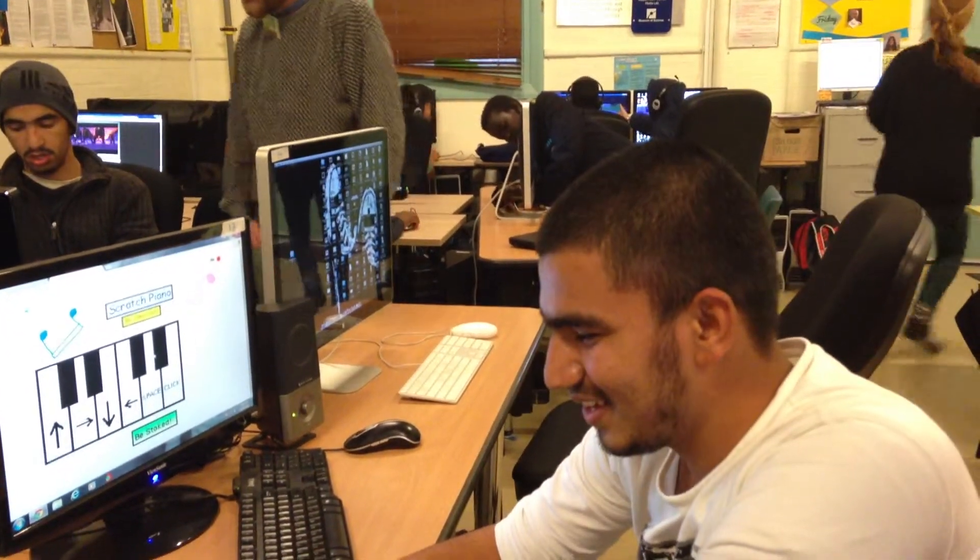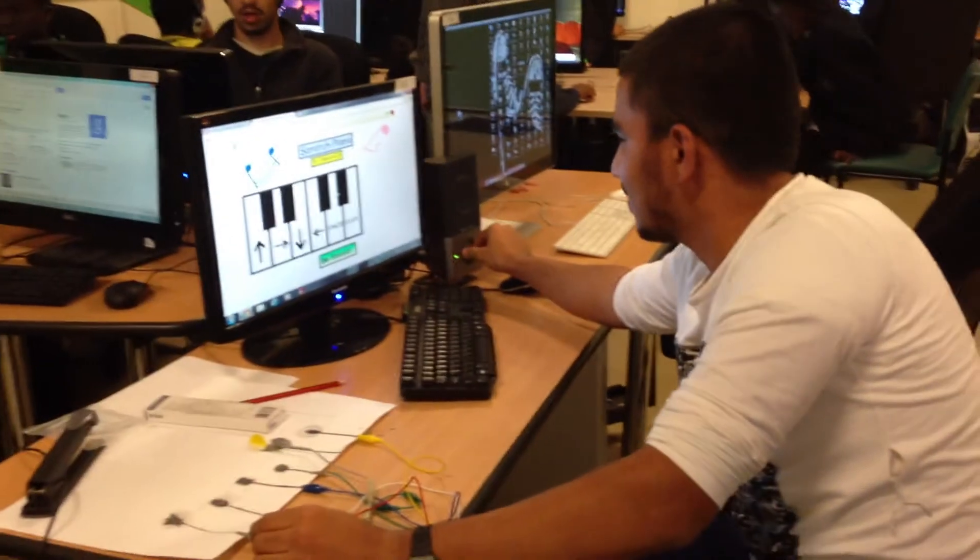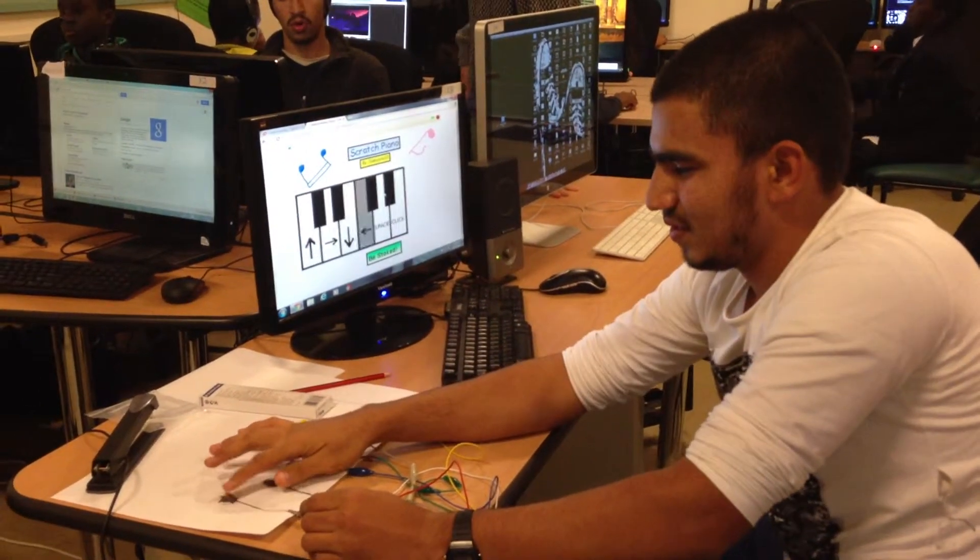Lovely day. This is Hesuid with his scratch piano, about to do a performance. Thank you, Hesuid. Thank you.